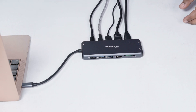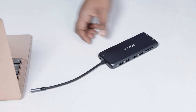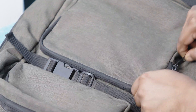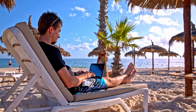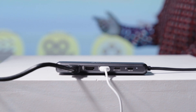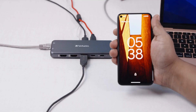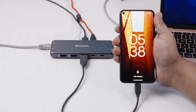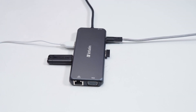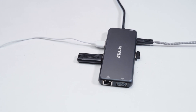In terms of portability, we found the hub struck a perfect balance between functionality and portability. The compact design and lightweight construction make it an ideal travelling companion for people who are always on the go — whether working remotely or presenting at a client's office, it ensured we had all the necessary connectivity options at our fingertips. The power delivery capability and pass-through charging functionality ensured our devices remained powered up and ready for use, even through extended work sessions or long flights.